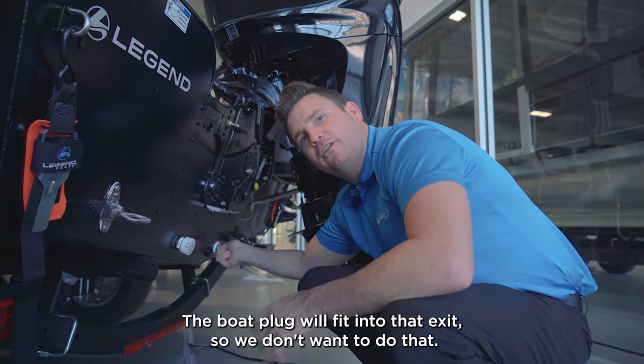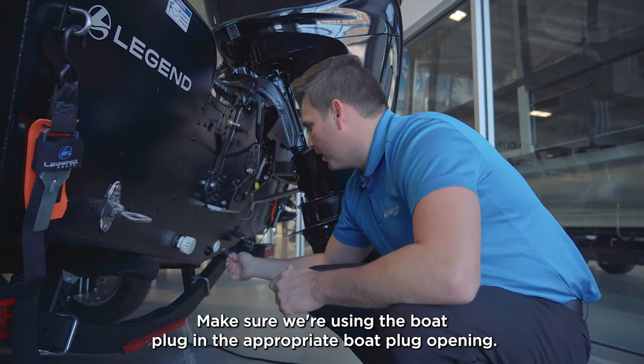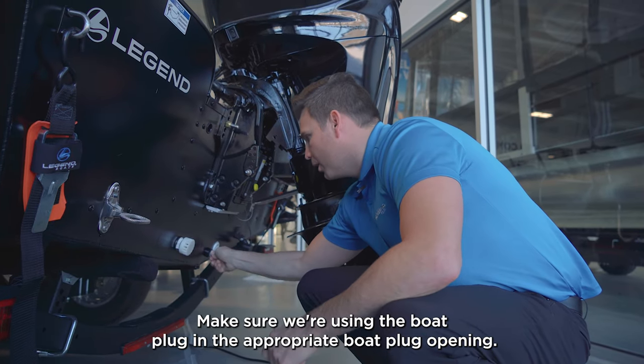The boat plug will fit into that live well exit, so we don't want to do that. Make sure we're using the boat plug in the appropriate boat plug opening.